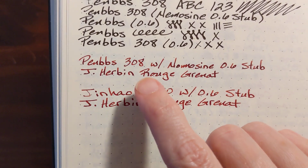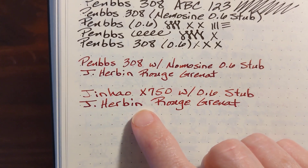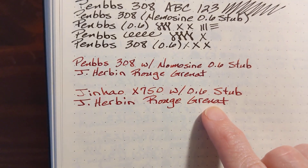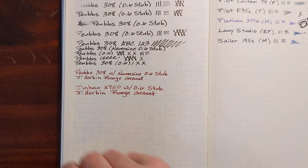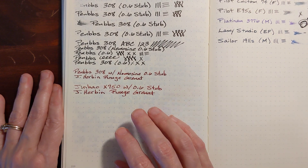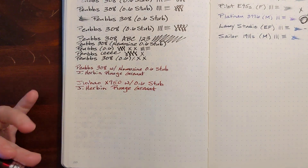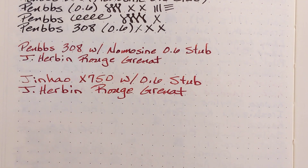This one might be a little bit lighter than this one, but I've just inked this one up. I think if we give it a little time for the ink to start working its way through — you see that first J I wrote was a little bit dry — I think this is going to be a good pair. I really like this ink on this off-white Leuchtturm paper. This deep red looks best on off-white paper. I want to write just one more line and see how this looks.